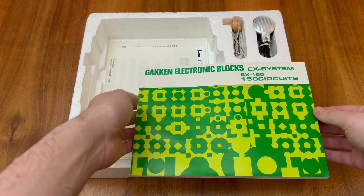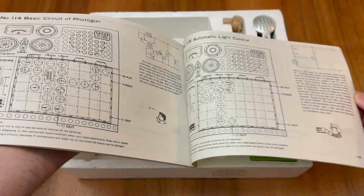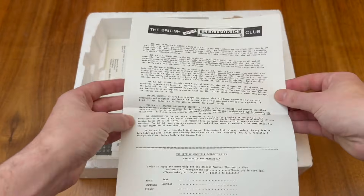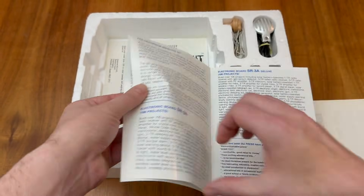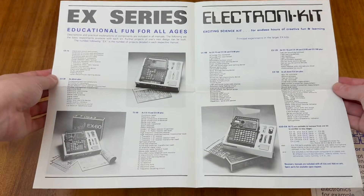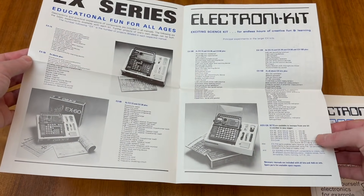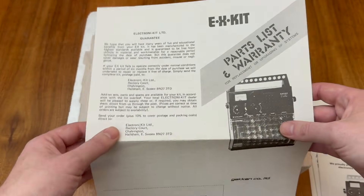Underneath the main unit we have the included user manual documenting 150 circuits, as well as some of the original documentation, including this advert for some of the predecessor units including the SR3A. There's also more information about the EX series including how you can build up from the EX-15 all the way through to the EX-150 using the various add-on sets as described in this table just here. And we have the parts and warranty list.